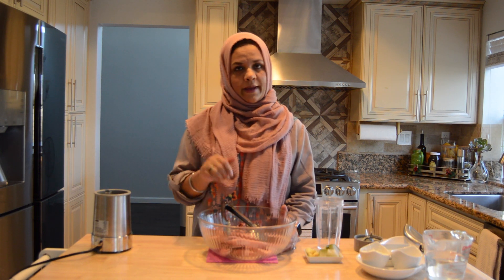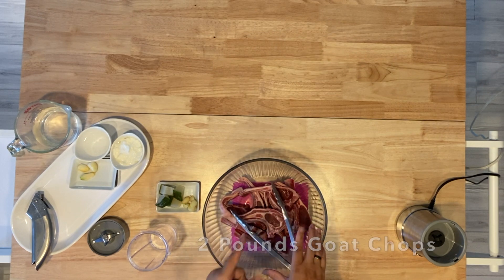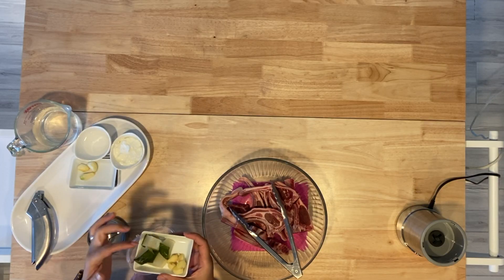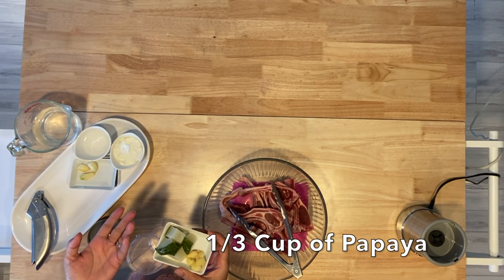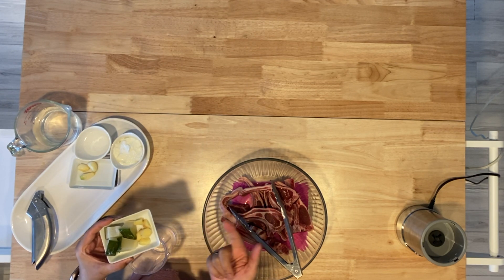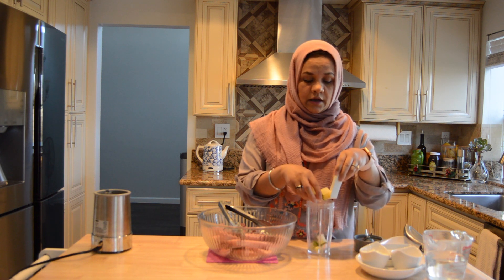We have two pounds of goat chops and we will tenderize them first. What I am using is raw papaya and ginger. Raw papaya is about one third cup and ginger is one tablespoon. I will blend them together.